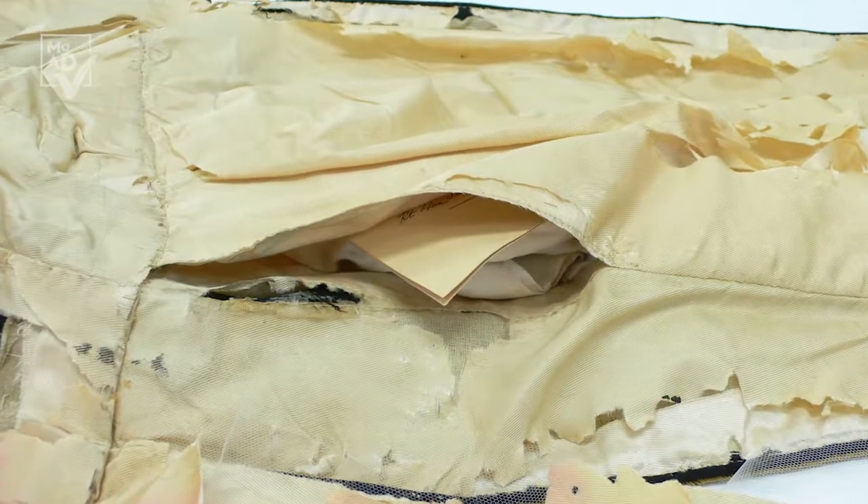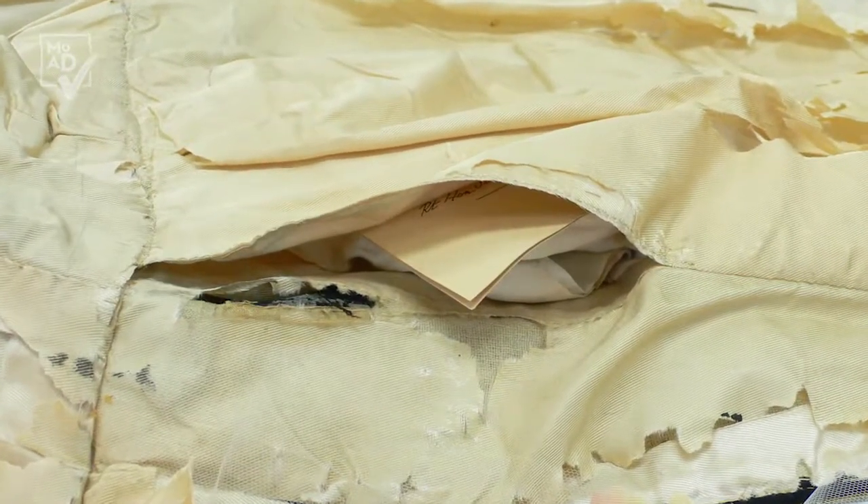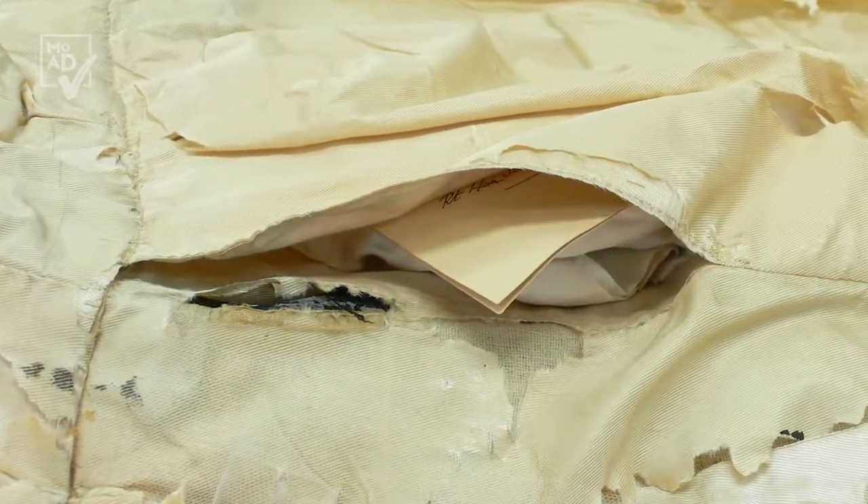A completely unexpected discovery was a hidden pocket in the tails of the coatee. Everyone loves a hidden pocket, but you can imagine our delight when we found a handkerchief inscribed with Barton's name and a place card inside that pocket. The object revealed many clues for us to continue our journey of investigation.